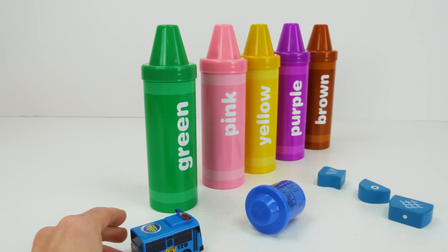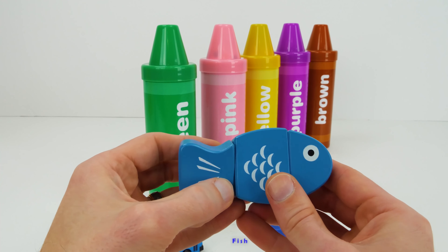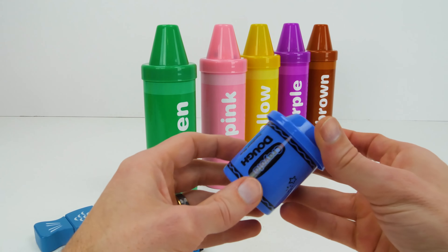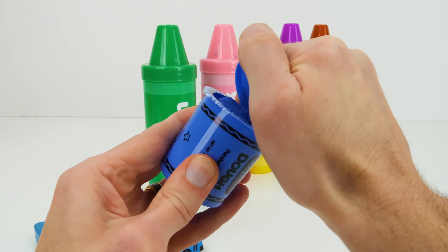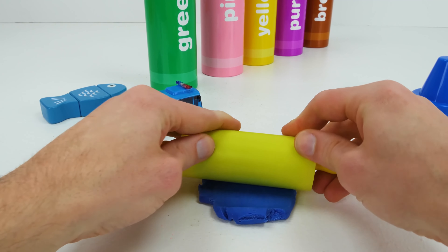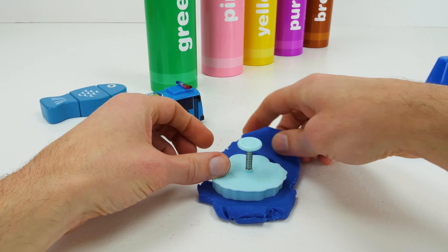The bus has a siren. Fish! Fish live in water. Blue Play-Doh. Blue Cutter.